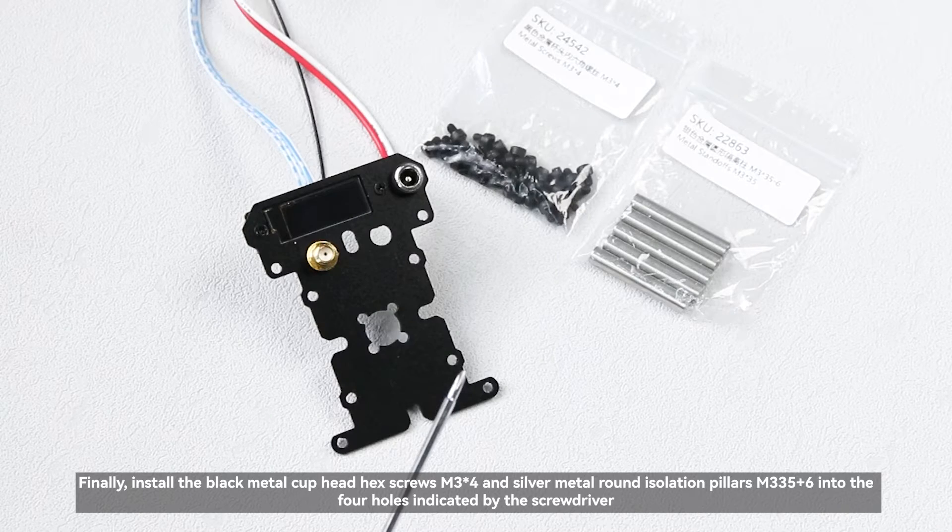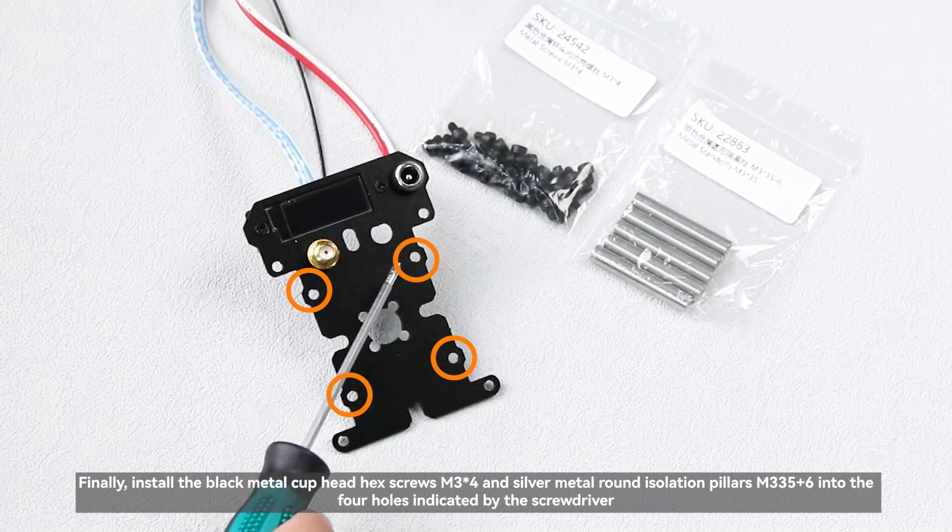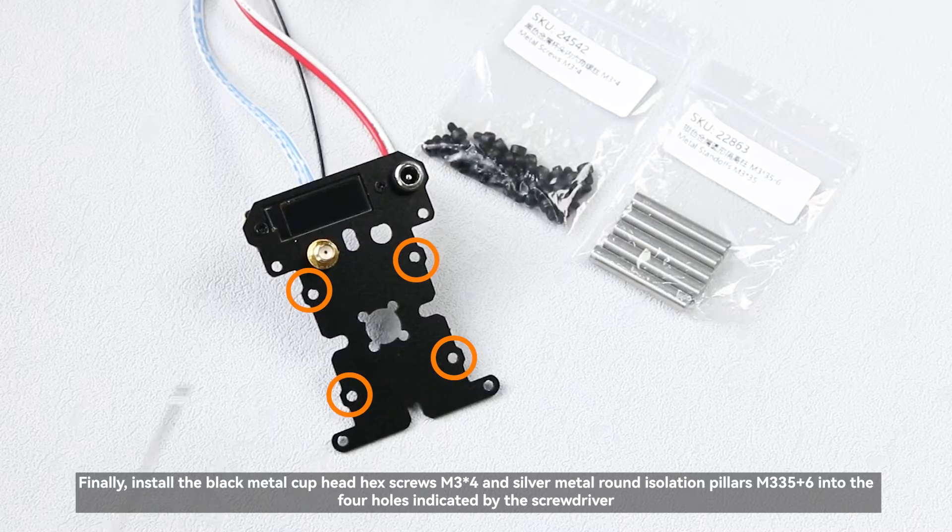Finally, install the black metal cuphead hex screws M3×4 and silver metal round isolation pillars M3×35+6 into the four holes indicated by the screwdriver.